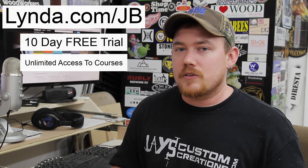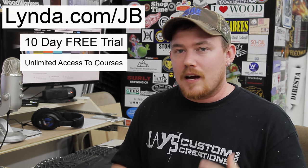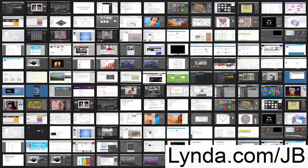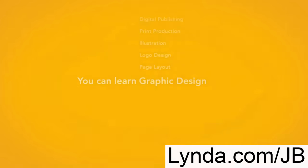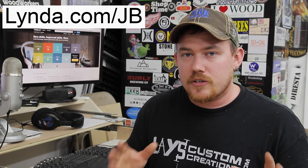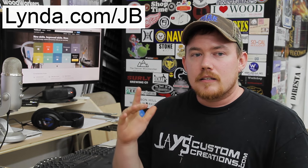I specifically thought this would be a value to all of you because one of the most common areas for advice I always get asked is how to shoot online video. In the video section alone, lynda has over 500 courses and over 21,000 video tutorials. Use the link lynda.com/jb for your free trial — this link is available for all of my friends around the world, not just the United States. Lynda also provides content in German, French, and Spanish. I've personally been using it to learn Adobe Illustrator and it's absolutely fantastic. Thanks to lynda for sponsoring this message.